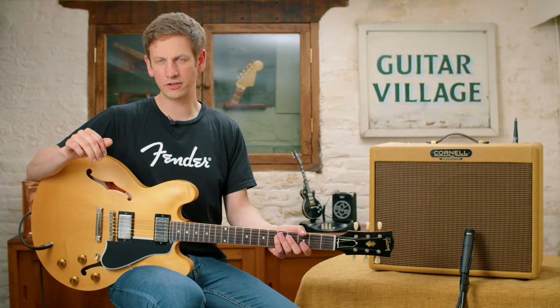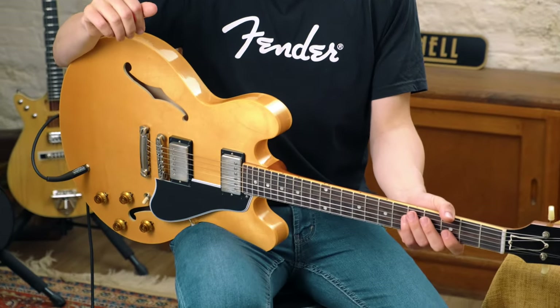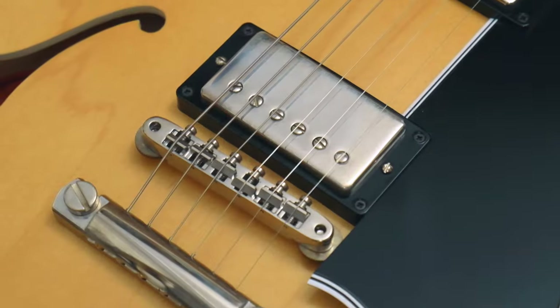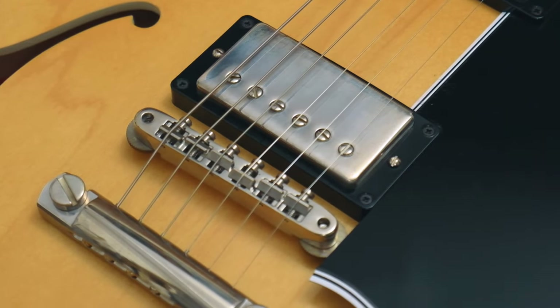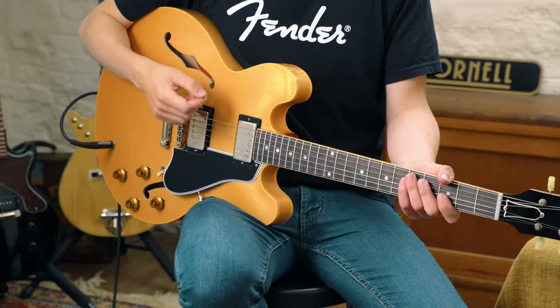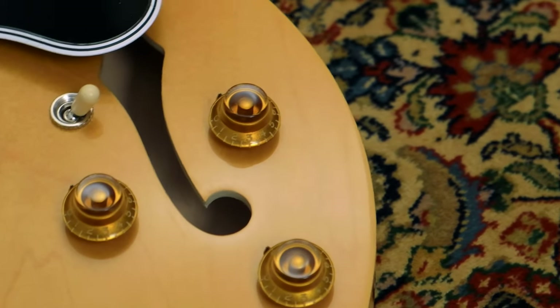The last guitar we're checking out today is this Gibson ES335 59 reissue. This has a humbucker in the bridge position and for me, the Gibson semis just have this incredible clarity. It pushes the amp into natural overdrive, but you can still hear each note really, really well.